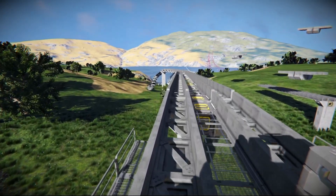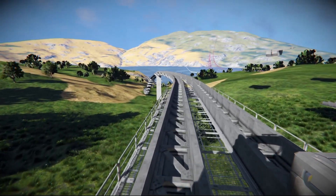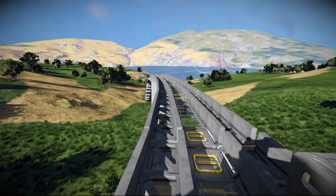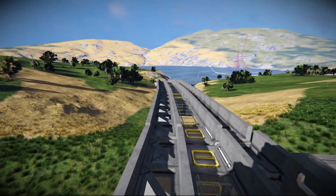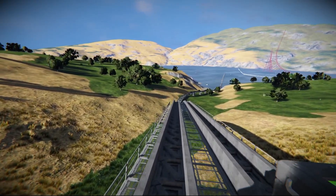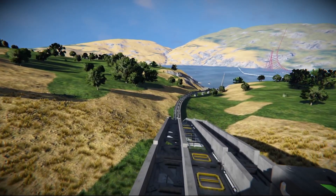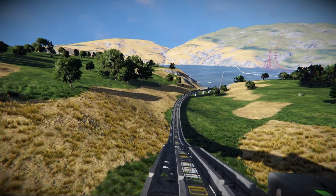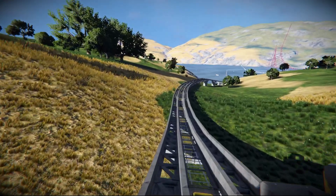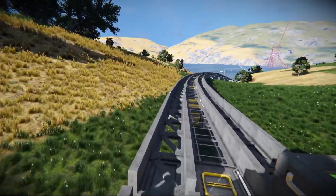Hello everyone and welcome back to Space Engineers. Today we are doing a train episode. This all started with the release of Fieldwork — part of the trailer has this huge monorail bringing all the different ship components in. Today I am focusing on this lovely track: I'm riding on a bi-rail system, which is what we more traditionally think of when we think of trains.